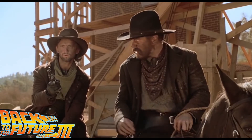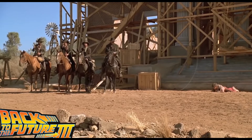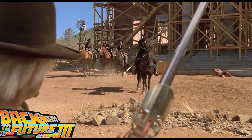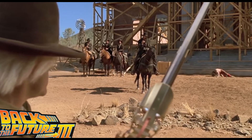Everyone knows this cult sequence from Back to the Future 3, but who has wondered about the real precision of the rifle of Doc Emmett Brown? Me, of course. Because between us, a flea at 500 yards — it's really not big.